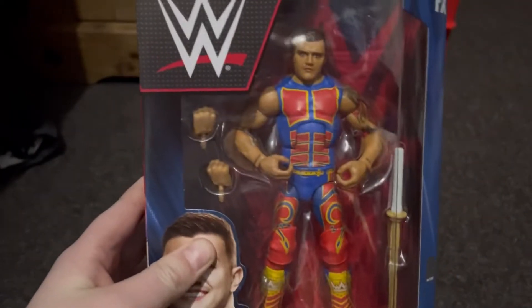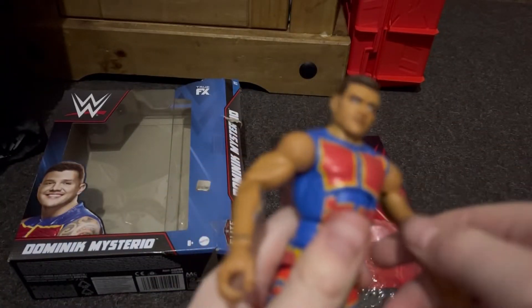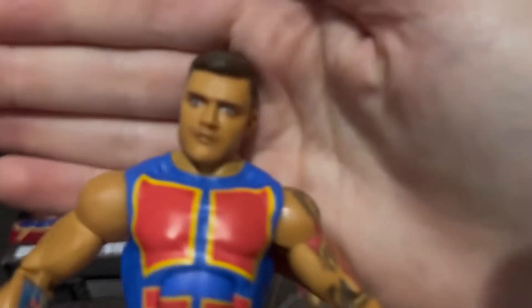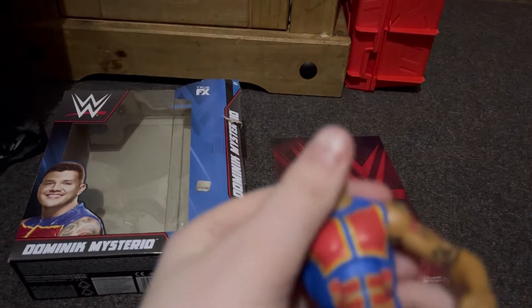I'm going to open this up off camera. So I've got him out of the packaging. That's his head scan — it doesn't really look like him to be honest.